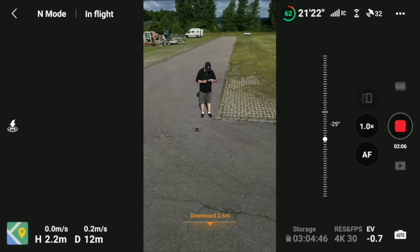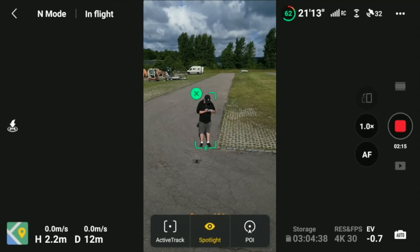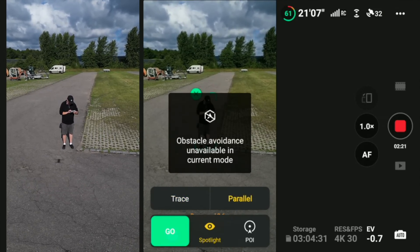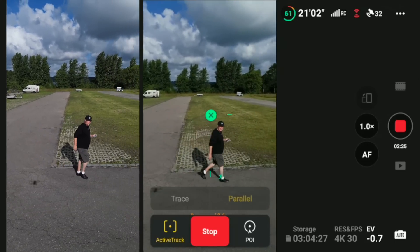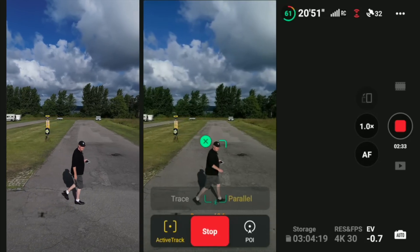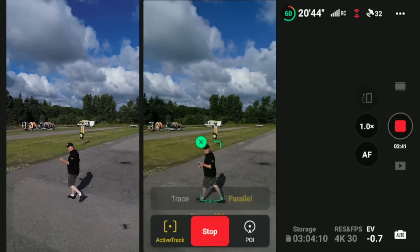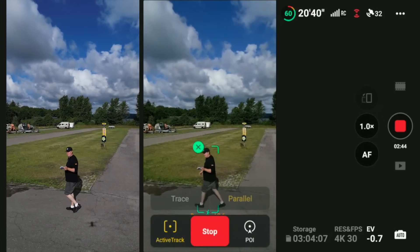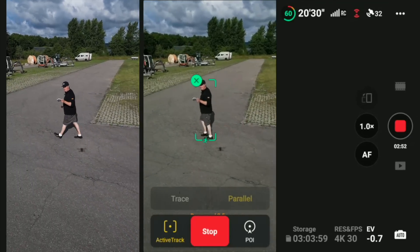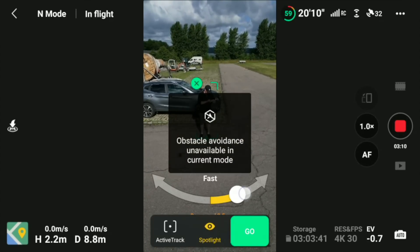Let's switch it into parallel mode. Of course there is no obstacle avoidance on the side of this drone, so if there's something on the path it will collide. That also worked like it was supposed to, and I see no lags today — no lags at all.